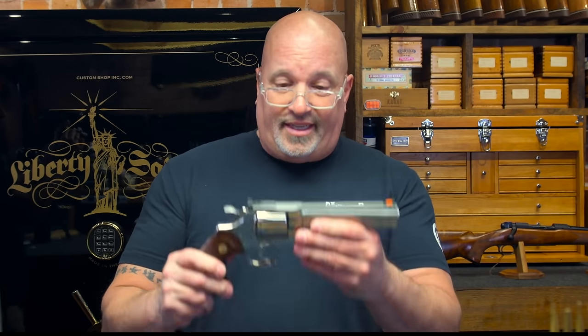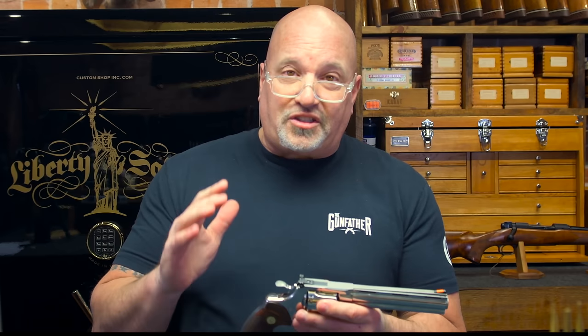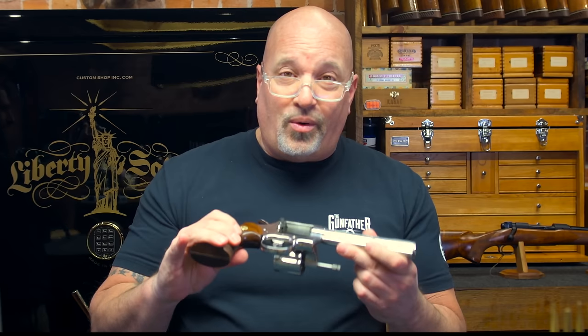So let's start out with the six-inch stainless Colt Python. No matter what gun it is, regardless, the first thing that we're going to want to do is open the cylinder and make sure that the gun is unloaded, that there's no ammunition in the gun whatsoever.